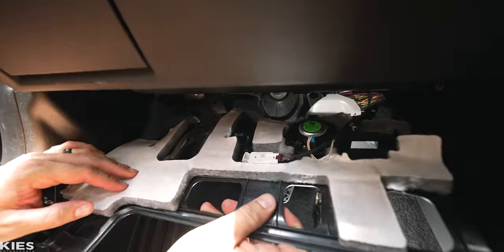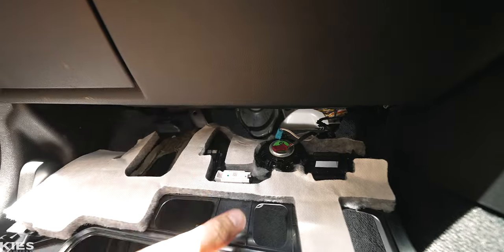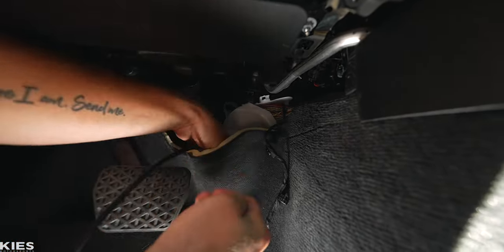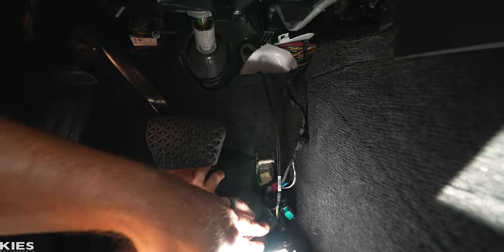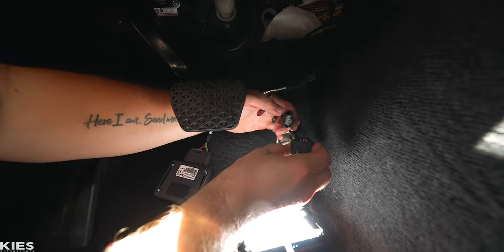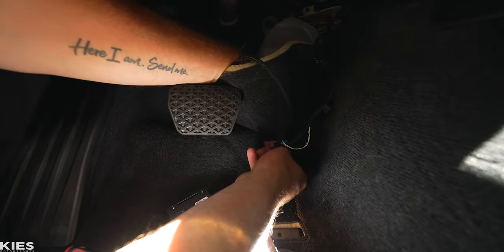Drop this panel down and you'll find two connections — one is for a light and one is for a speaker. Carefully undo those and remove the panel. Now take the Daylor wires, pull the carpet back, and fish them down through the little hole. The G-series carpet is typically softer and easier to work with. Push the wire to the right of the piece of metal, then take the factory connection — these only plug in one way — clip that in place, and feed it under the carpet so you don't ever see it.